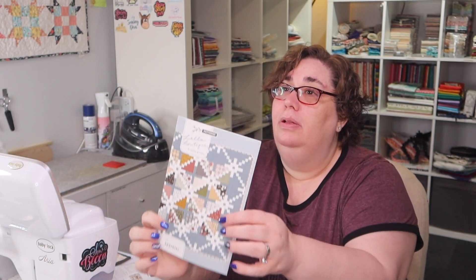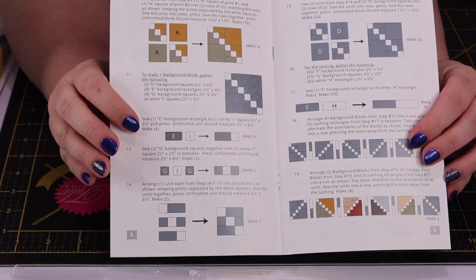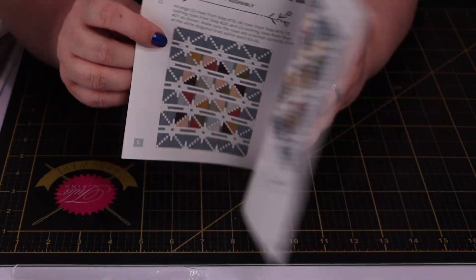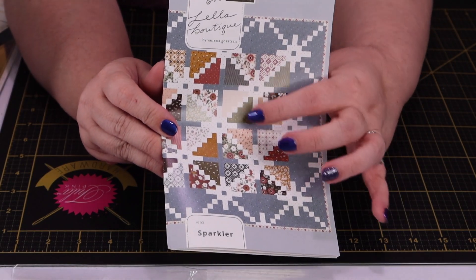Next up is our pattern, which gives us a sneak peek at the fabric. Our pattern is from Lella Batik and it's called Sparkler. This is what the pattern looks like on the front, and this is the back side. The pattern retails for $9 — it's a booklet with easy-to-read instructions and full-color illustrations printed on high-quality glossy paper. It kind of looks like a take on an Irish chain with those squares going crisscrossed. I love that background print and that fabric.